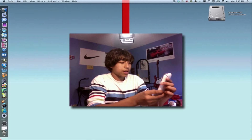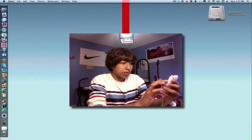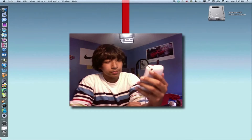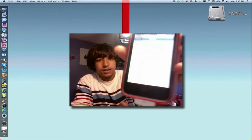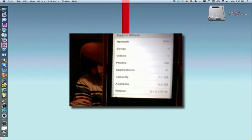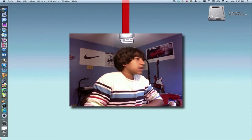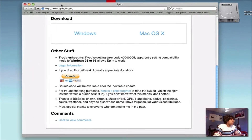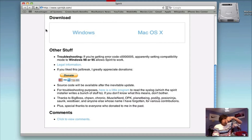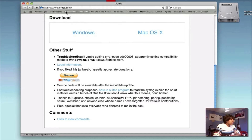I'll show you that I'm on 3.1.3 — you can see that clearly. I just restored and now I'm making this video. This is a really quick jailbreak. All you have to do is go into Safari and go to this website — the link will be in the description. Either one will work, same interface.